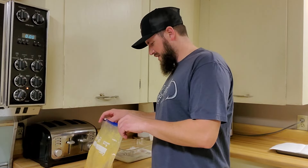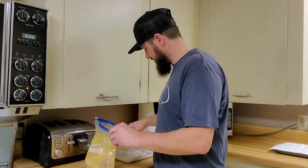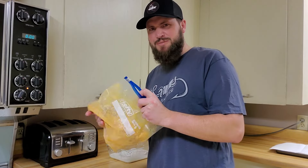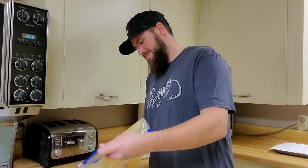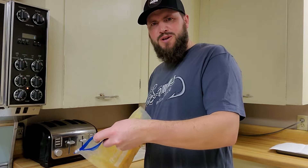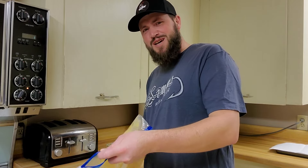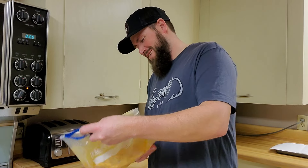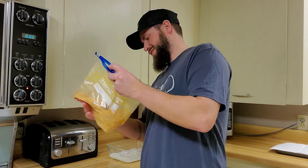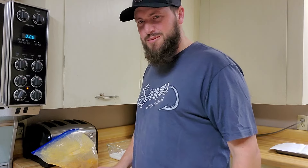Now that the oil's almost preheated, I'm going to take the fish, shake the milk off a little bit, throw them in the bag, and shake it up hard. Let it sit in the bag for about two minutes so it soaks up some of that flavor and sticks a little better. That breading smells really good - you smell like Funyuns! Who ever thought of using Funyuns first - I have to thank them a lot because this is good. I'll let those sit a couple minutes and we'll get them in the oil.